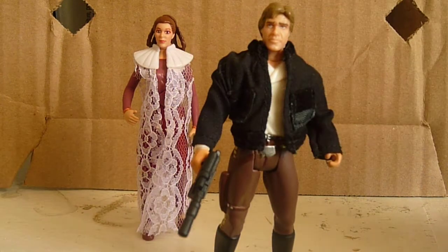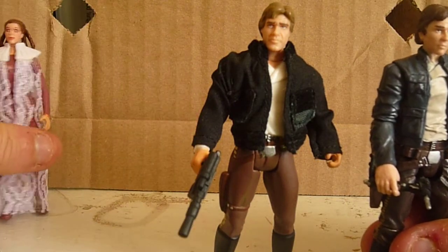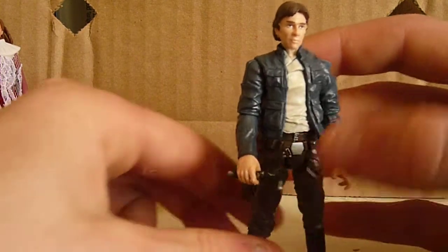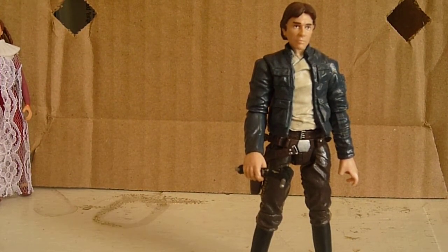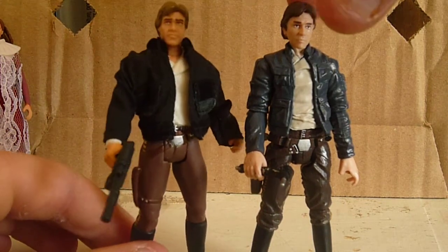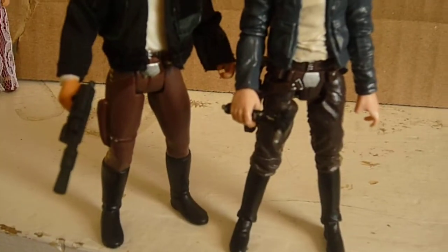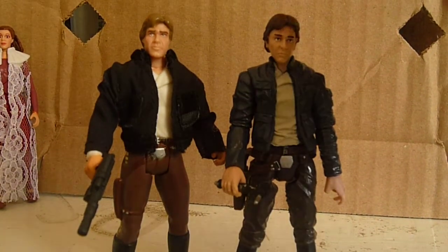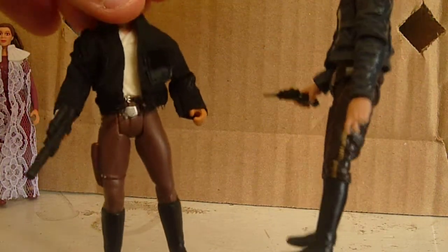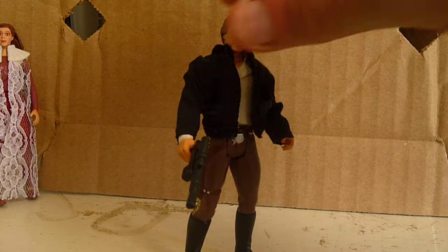I want to quickly compare the Vintage Collection Bespin Han Solo to this one. I really like both of these figures and I think they're both really good in their own ways. But if I had to pick one, I would pick the Vintage Collection one — but that's just me. They're very different: the jackets are a little different, one's softer than the other, the pants are lighter and darker colors, and the boots are pretty much the same colors. I would definitely pick the Bespin Han Solo if I had to pick one. But he's a pretty cool and great figure to have.